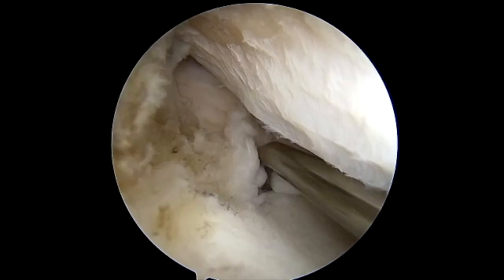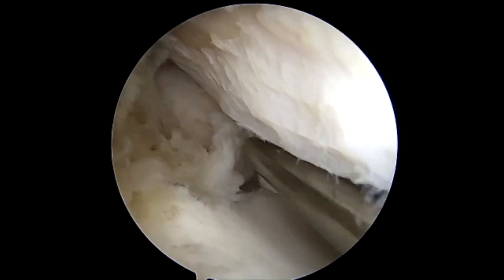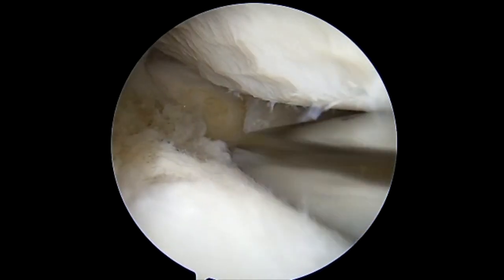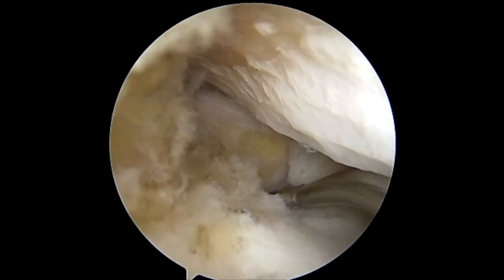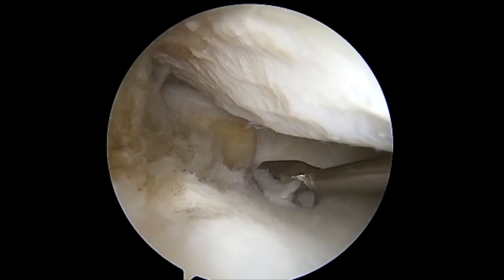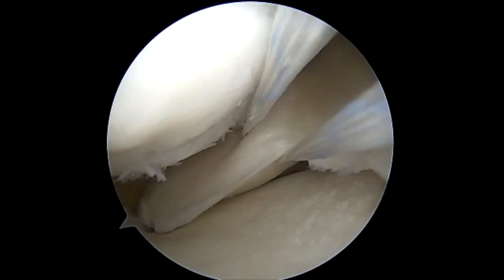As you can see here, this is a one-year-old meniscal root tear. It was chronic in nature. We used a ball rasp to clean up the meniscal root. The remainder of the meniscus was untouched and in good quality. There were some minor changes to the medial femoral condyle. We used a curette to clean the area to improve healing.